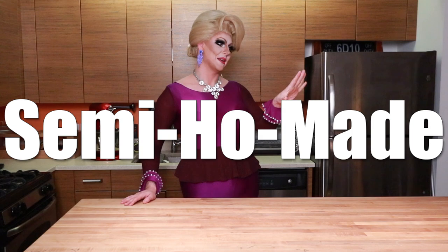Well, hello and welcome to my kitchen! My name is Honey LeBronx and yes, I'm vegan — jealous? I want to start a whole new series called 'Honey LeBronx Semi-Homemade,' because I'm a hoe sometimes.